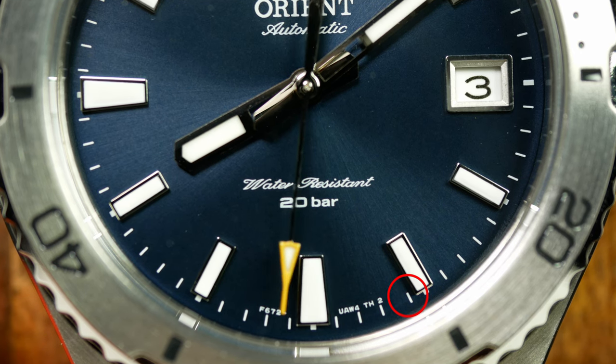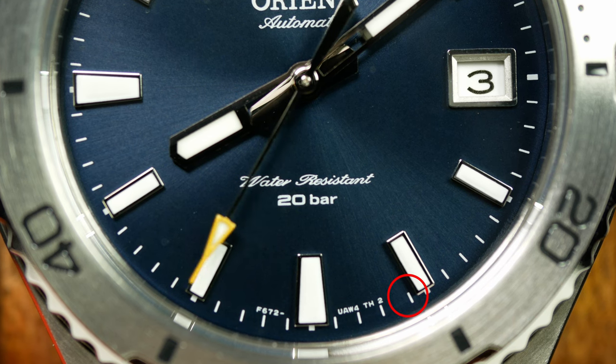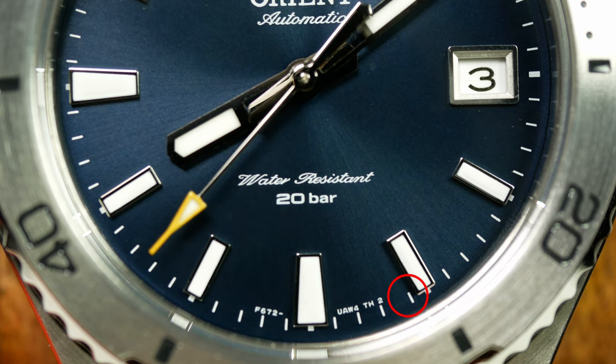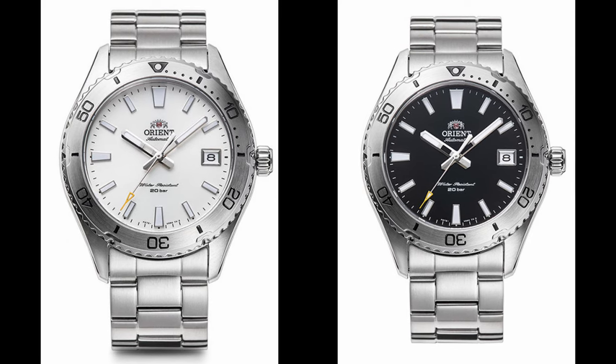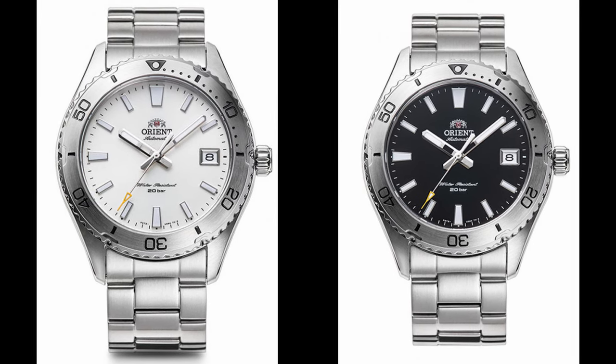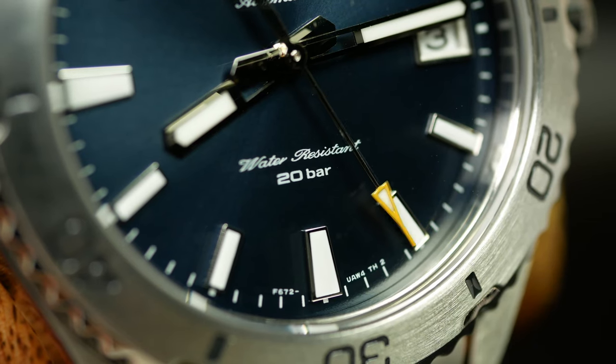You might think the dial has been rotated or the index applied wrong, but this goes much deeper than that. Every single 40mm Mako has this printed on the dial — every colorway. And even until recently, the renders on Orient Japan's website had this issue, which means this was a mistake from the very beginning, from the very initial designs of the dial. Somehow, this made it all the way through development to production without anyone noticing.